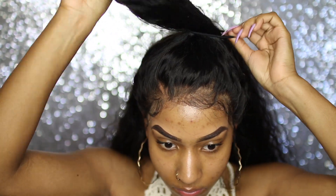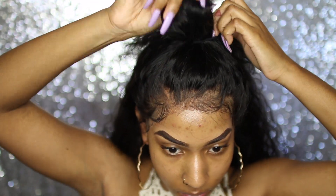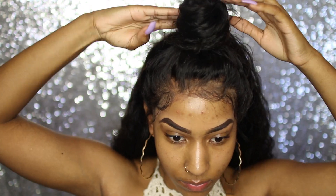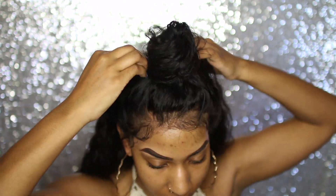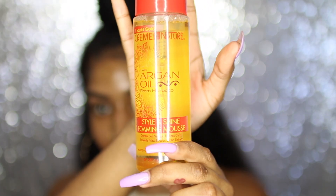I'm just going to pull that into a ponytail — this is kind of a messy tutorial, I didn't use a rat-tooth comb to part or anything like that. This is just a quick and easy tutorial. After I get the ponytail, I'm just going to twist it — super easy — and then pin it using bobby pins, and that's pretty much it.